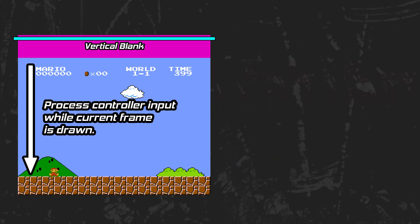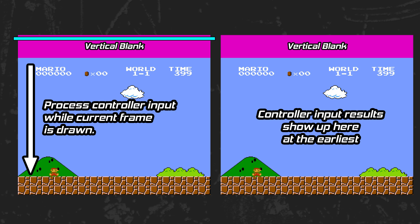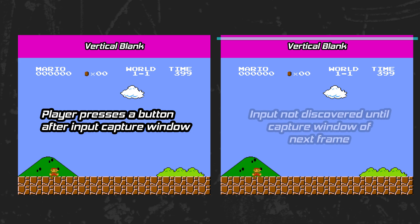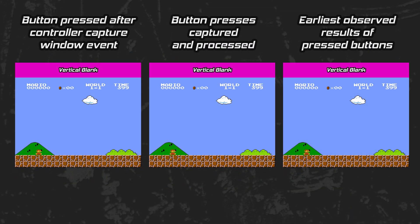Following the read, the remaining time for drawing the current screen is typically used to process the results from the controller read to set up the next frame. The vertical blanking period before the next frame is used to send the new frame's graphics to the graphics processor. It is this new frame that is the earliest moment where the results of the previous frame's captured controller press can be seen on screen. If you press a button beneath the controller capture window, that action won't be seen by the Nintendo until the next frame's controller read picks it up.